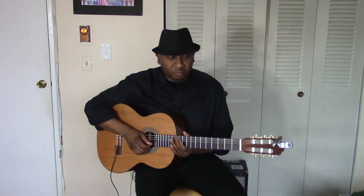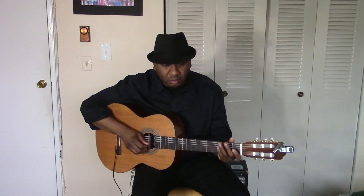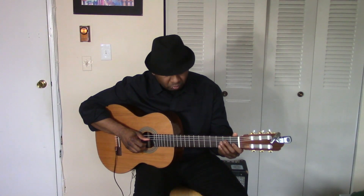Here we go. I'm going to do this with a metronome set at about 116. One, two, one, two, three.